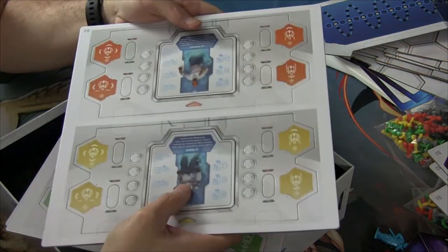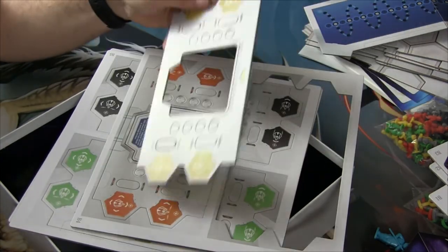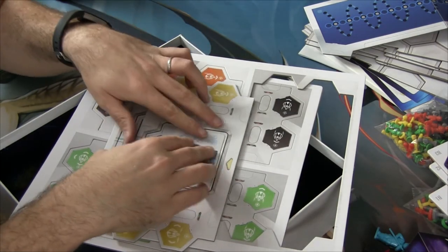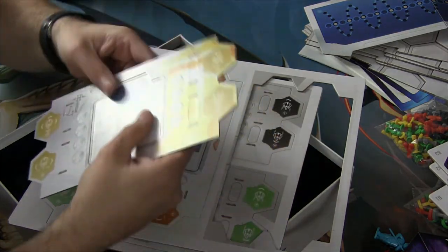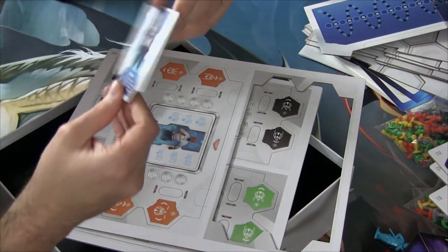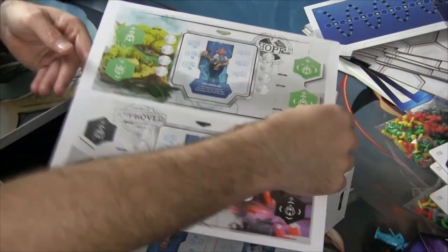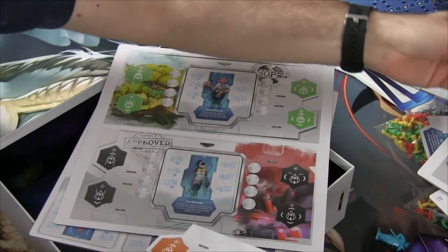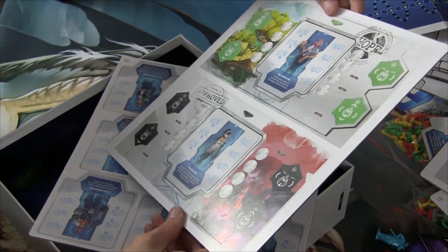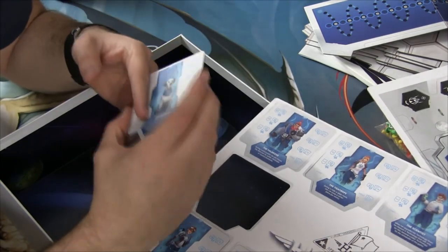Then the player boards — I do remember this. You have a player board here, and there are just different colors for them. Then you have different captains or whatever you want to call them, and you just put that card down in here. I didn't even notice there was color on the other side. So you have the Earthling, The Brave, The Prodigy, The Reverse — she's cute. And then more commanders — you can be a dog. Game over. GG.